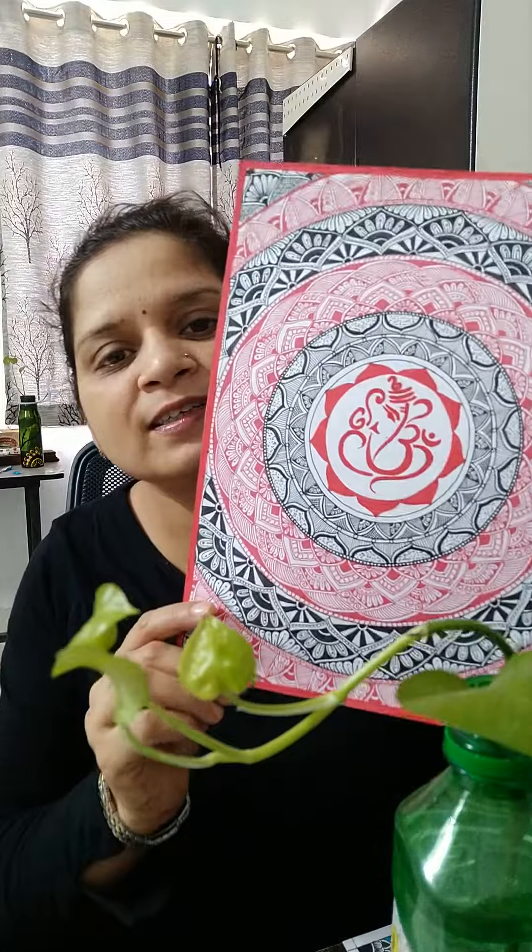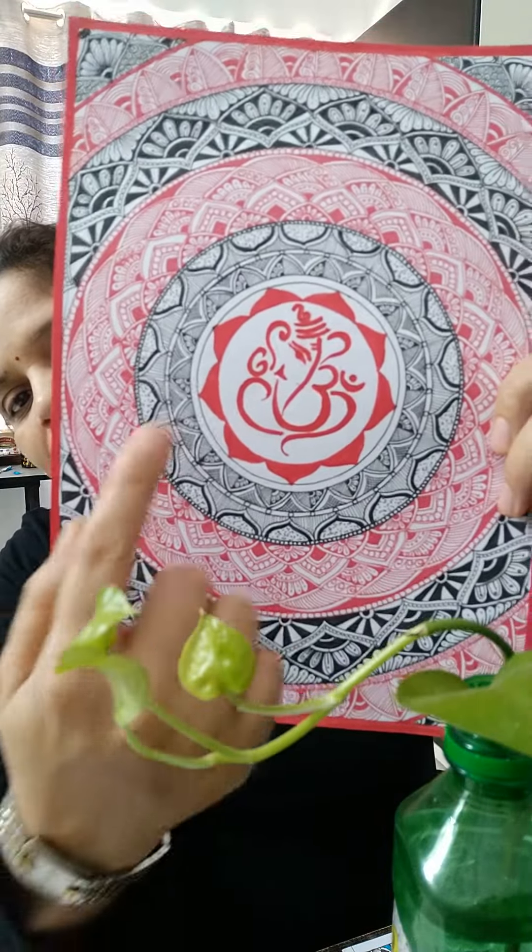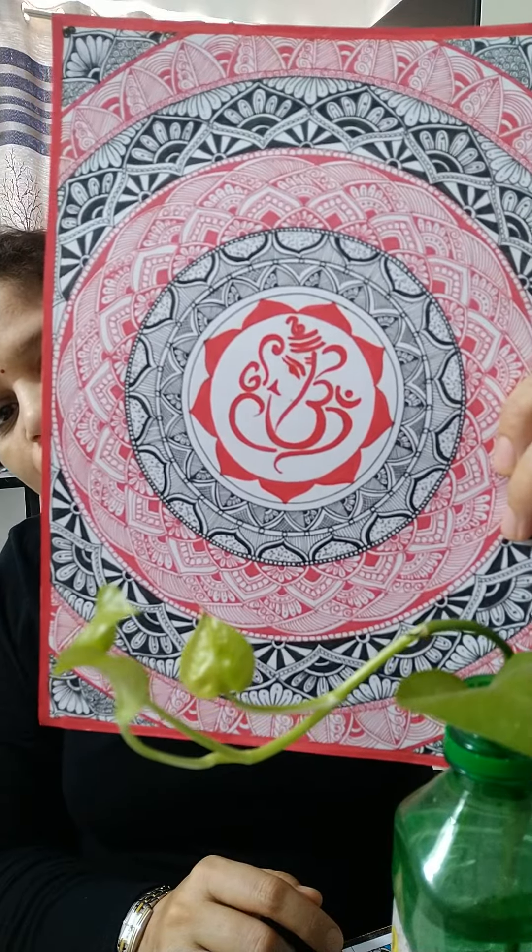I have drawn a mandala in which I have dedicated it to Ganesha. You can see the detailing part. In the center I have drawn an image of Ganesha also.